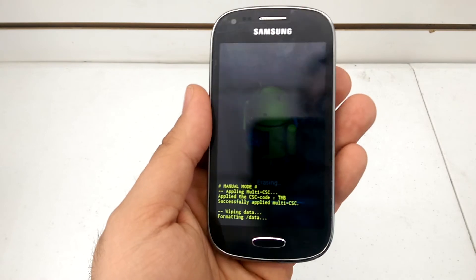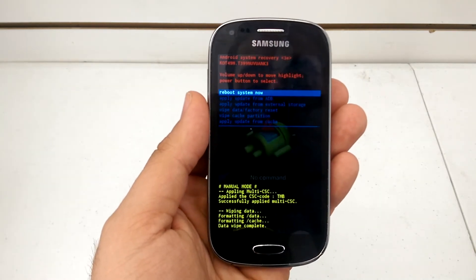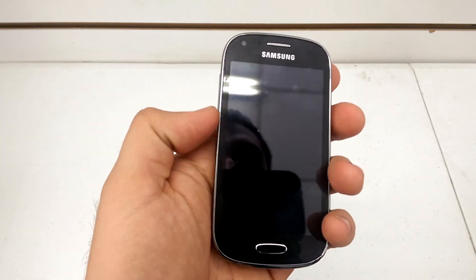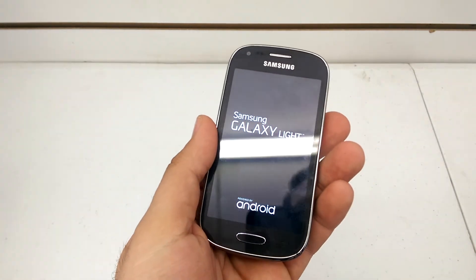So, we'll sit here and chill for a minute. There we go. Use the power button again to select reboot system now. It'll reboot back into factory settings, and you'll be good to go.